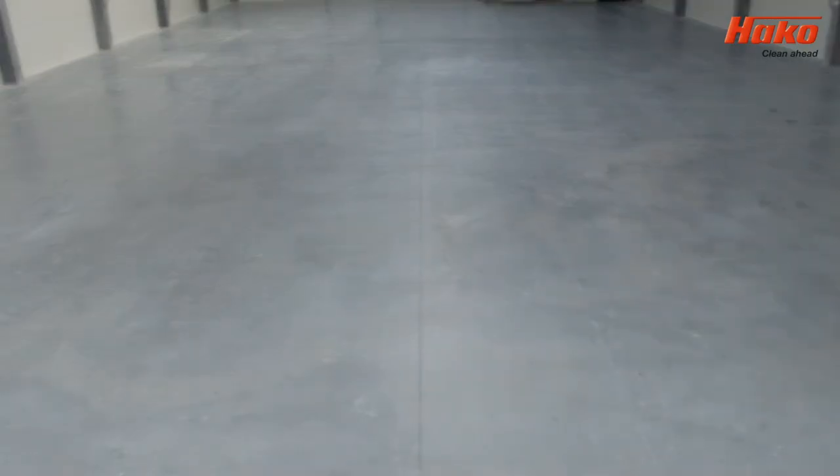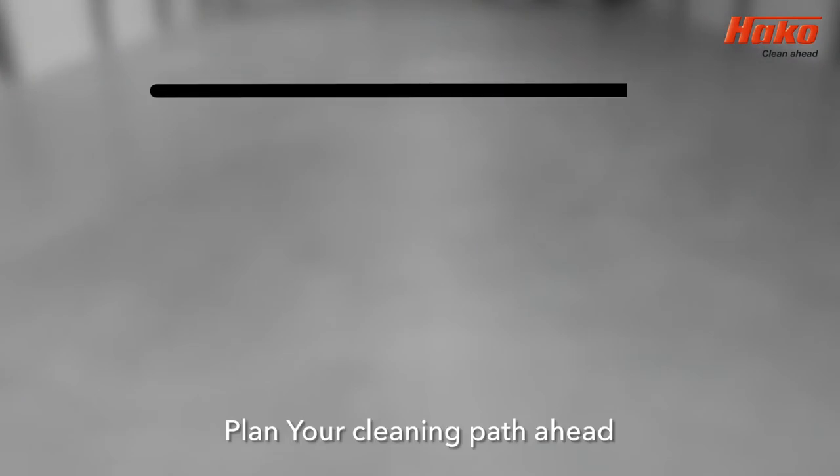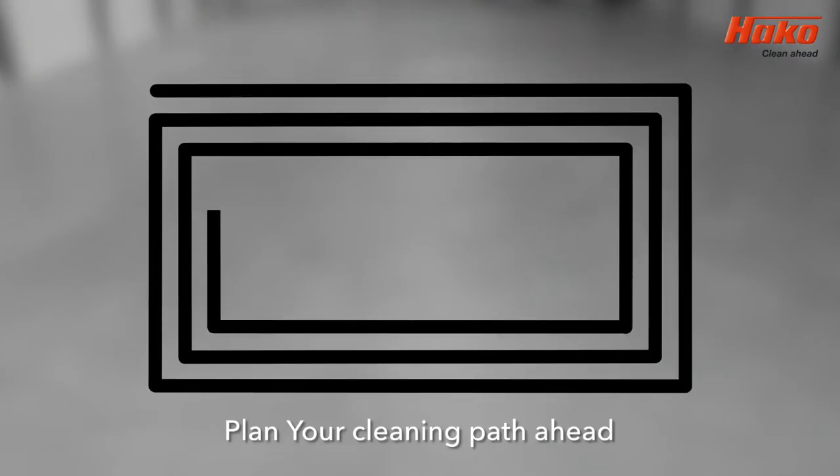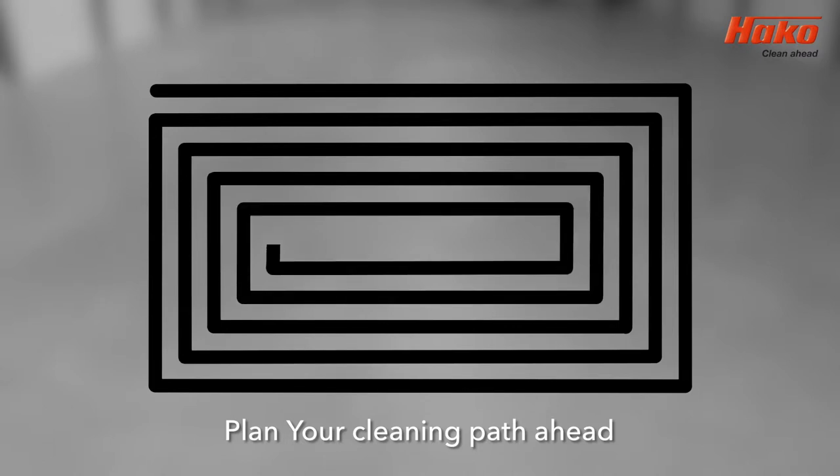Before you start cleaning, you should plan your route. Ideally, you should avoid narrow turns and driving over the same area of flooring. You should always try and keep a 10% overlap on your cleaning route. This will avoid leaving marks.